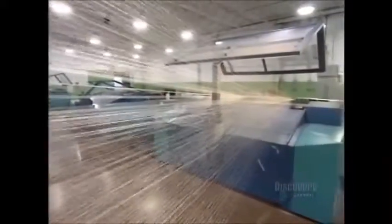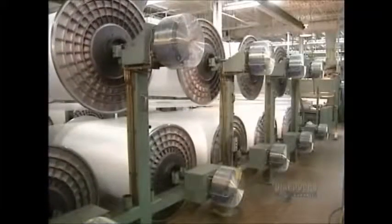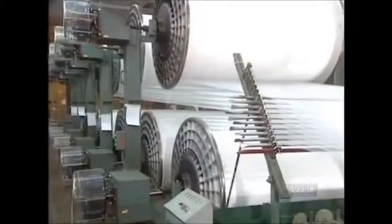We begin by separating the threads. This warp unit takes the 700 strands and assembles them, then a comb separates them. Other strands are added, and in total there will be 7,000 of them, all well aligned.